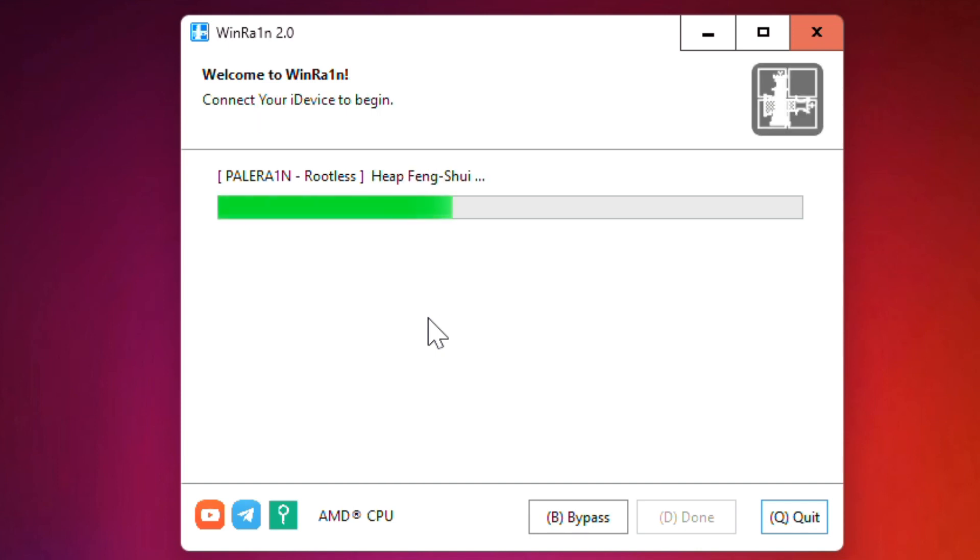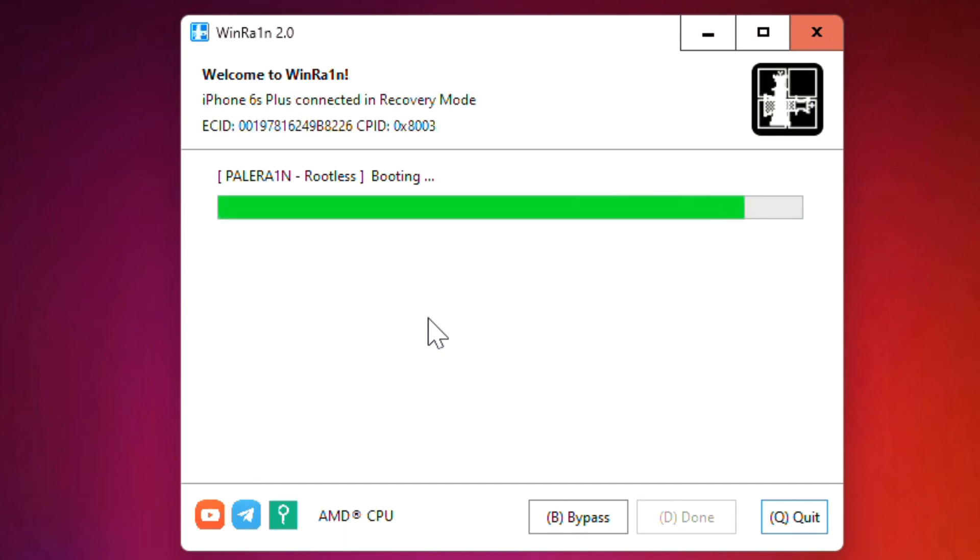Now let's jailbreak our device. As you can see, everything is fine now. This is how you can fix this problem. That's all in the video — make sure to subscribe to the channel and leave a thumbs up. Bye for now.